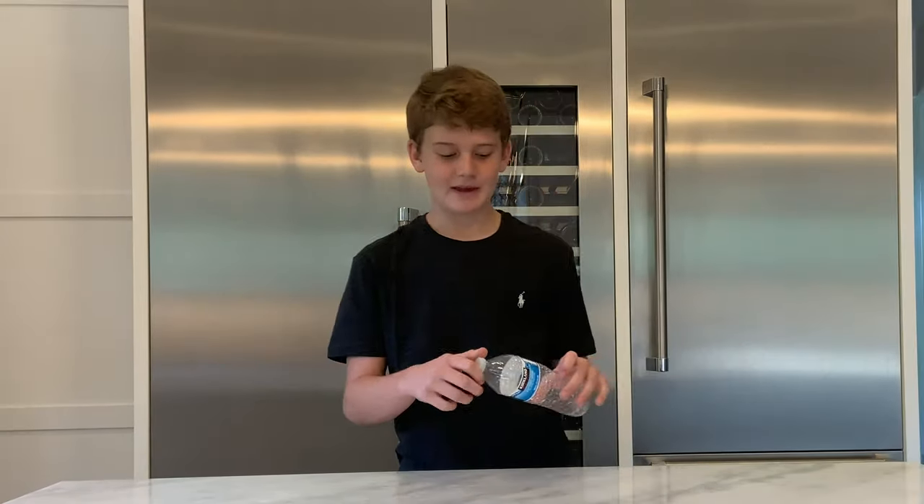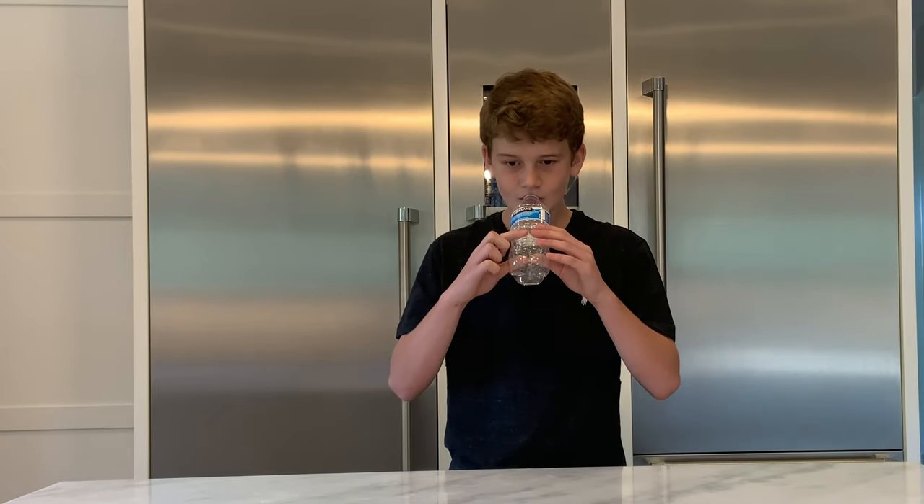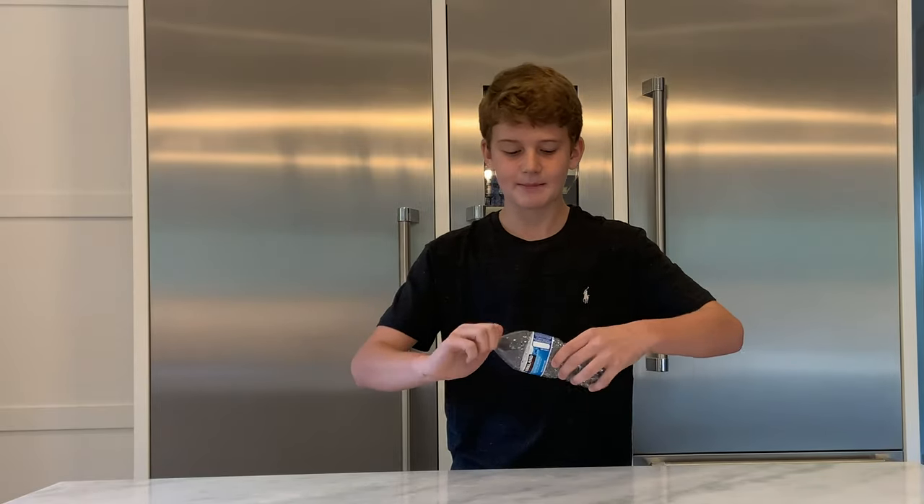Alright guys, so the first step to make this is you want to let a tiny bit of air out. You want to suck in and just let a little bit of air out, then you want to seal the cap back on.